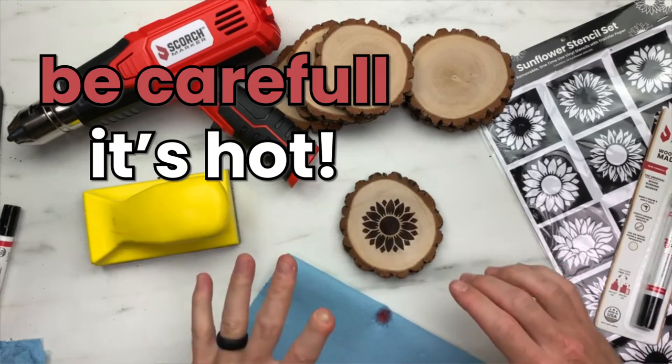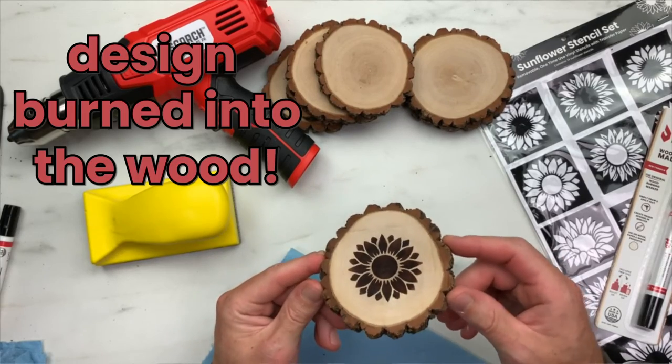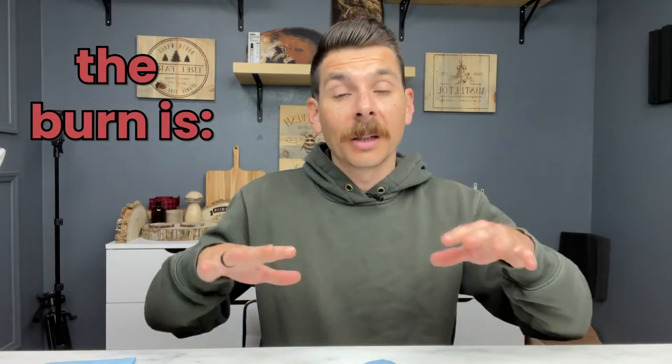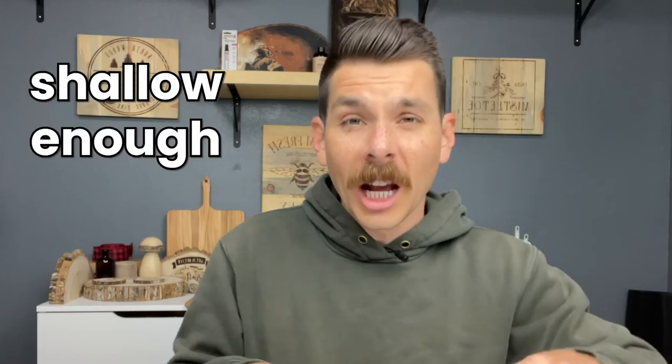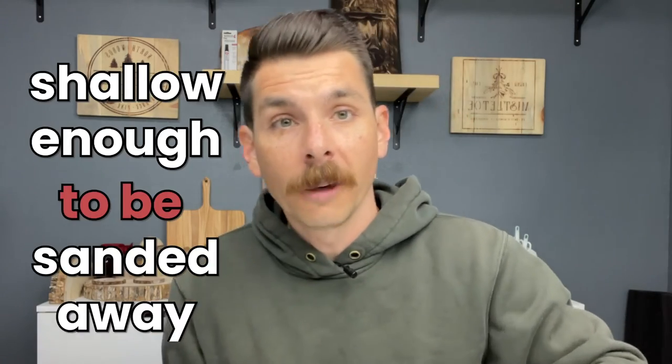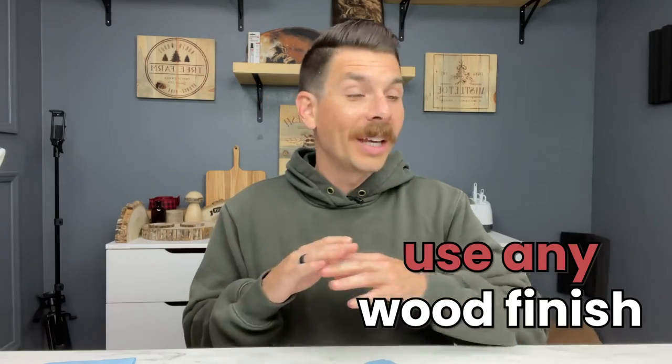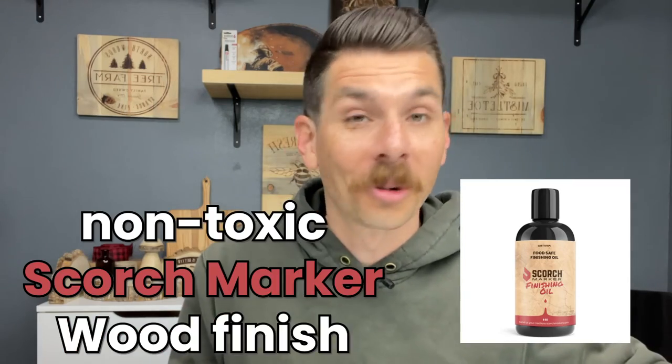That looks great. Please be careful because your wood slice is going to be really hot — we want to make sure you don't burn your fingers. If you look closely, you can see the design burned right into the surface of the wood. The burn on this type of wood is going to be deep enough to be permanent, but shallow enough that you could sand it away if you make a mistake or want to start over. A lot of people like to finish their wood projects — you can use any wood finish you like, including our non-toxic scorch marker wood finish.